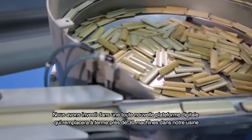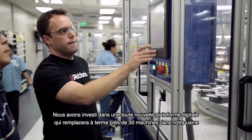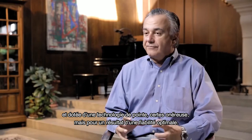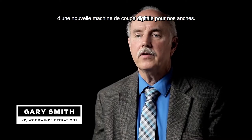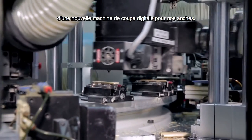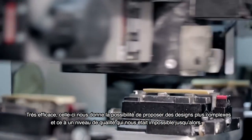We invested in a completely new platform — a digital platform that will replace about 30 machines in our factory with very expensive, sophisticated equipment that is reliable. Most recently we have been working on introducing a new digital reed making machine: digital vamping. It is a transforming piece of equipment that gives us the ability to do things we just couldn't do before.